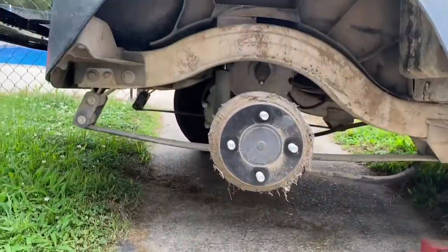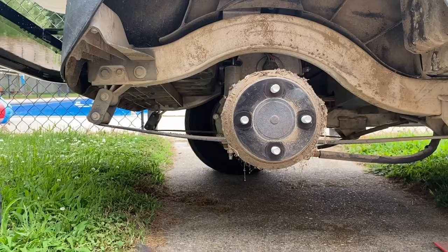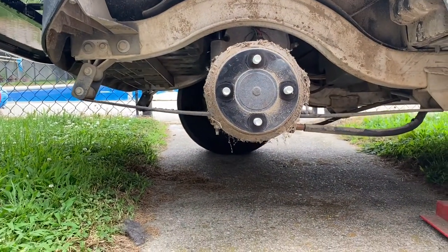If you look underneath, we have access to the motor and we're going to start working on it.